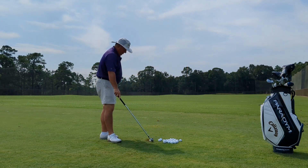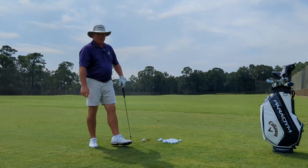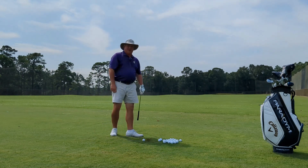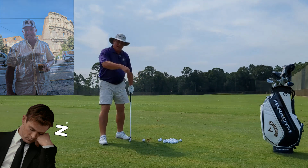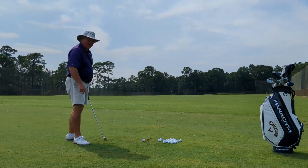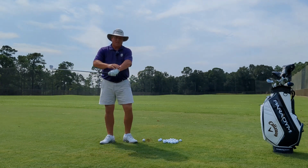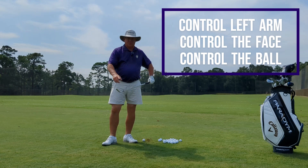One thing you don't know is it's about 10:30, 11 o'clock in the morning on a Saturday. I got home last night at midnight after 25 hours of travel back from Italy — I was on vacation for a week. So I'm amazed that I even hit that golf ball. So why is it important that this left arm gets under control and does its function and controls the face? Well, then it lets me control the golf ball.